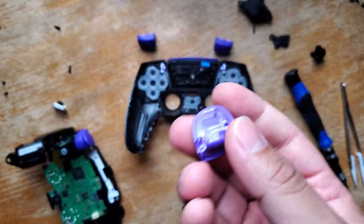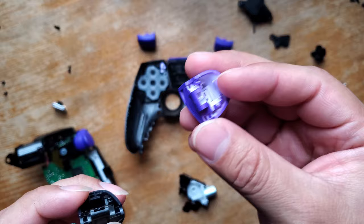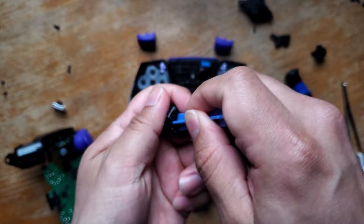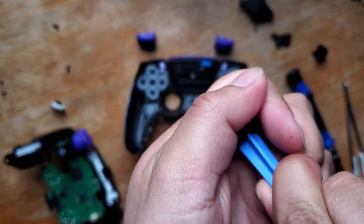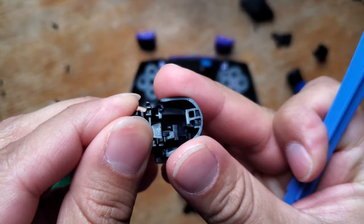Just really quick — Extreme Rate provided the part that attaches to the controller, and that part actually comes out normally. It seems like maybe you won't ever have to do that, but in case you do, I'll show you quickly. Grab the back of your prying tool, put it right here, and then push while covering it so the piece doesn't fly away. There you go — it just slides back in. I wanted to show that in case anybody ever needs to do it.